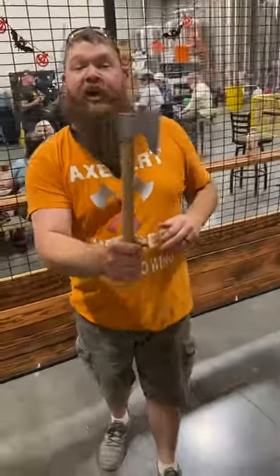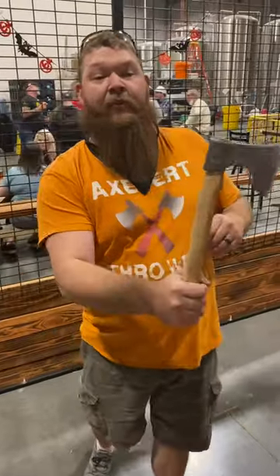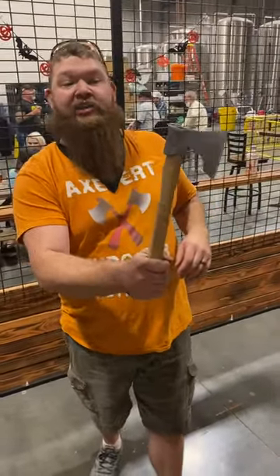It's going to be a sleek, smooth, little fun throwing axe. Got to feel like a tomahawk, but going to throw like a regular hatchet as well.